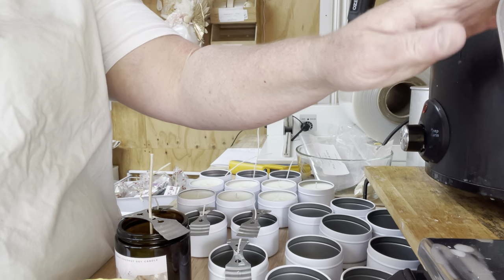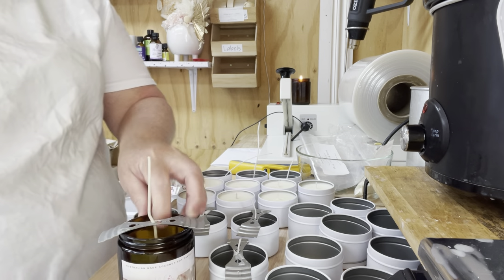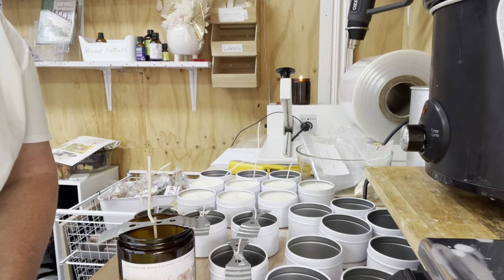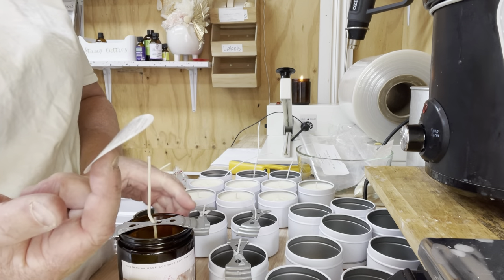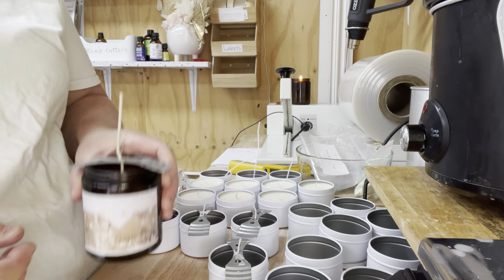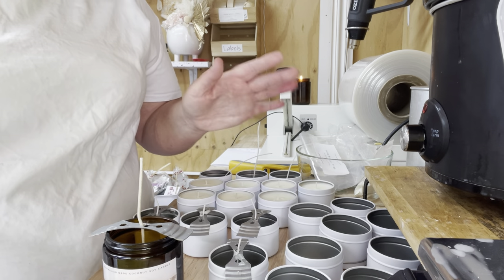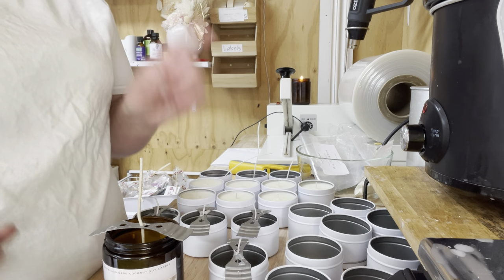Now we're going to organize the fragrance in a minute. You can see I've already put the stickers on. We do need to put the legal stickers on — you can get these from any supplier. They basically tell the customer about the burn. Put them on the bottom — it's super important that they're on every single candle, whether you give it away to a friend or sell it.